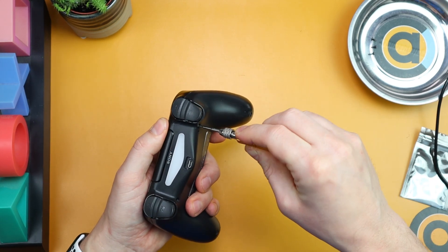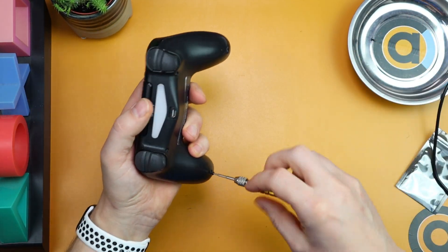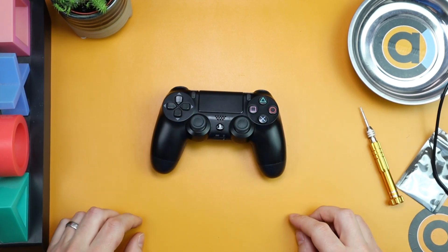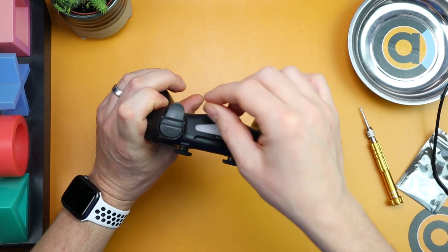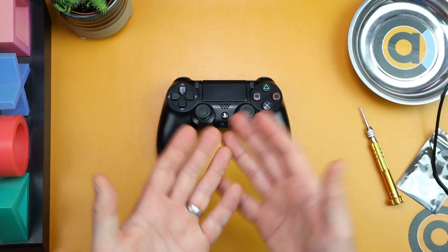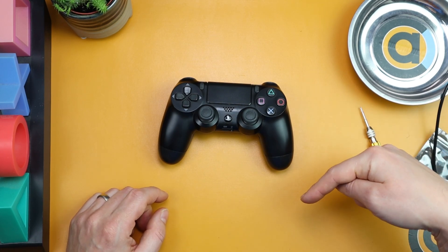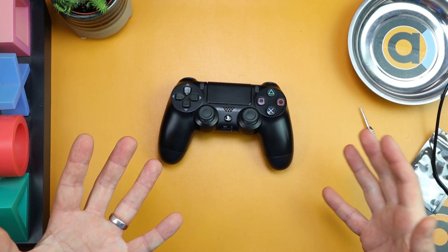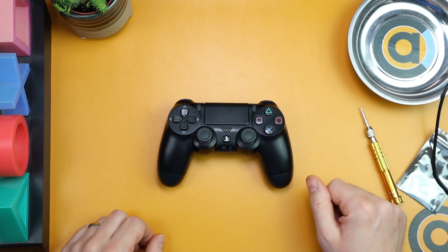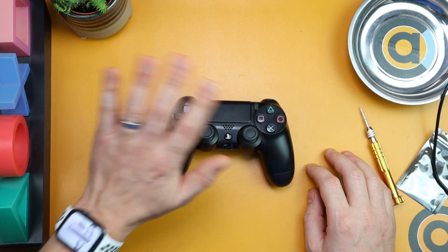Once you've confirmed it works, put the remaining three screws back in. There we have it — almost a brand new PlayStation 4 controller. If you're having a problem with a wiggly cable that stops charging, think about doing this — it's very cheap, very quick, very easy. I'll leave all the links below. Do ask any questions and I'll happily answer them. That was how to change the micro USB slot on your PlayStation 4 controller. Thumbs up if this helped, think about subscribing — thanks very much, this has been Console Tech Accessories, bye!